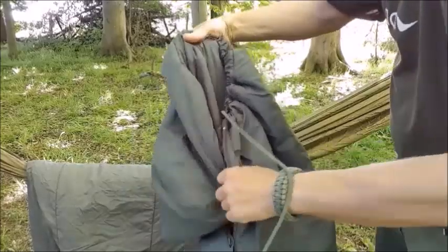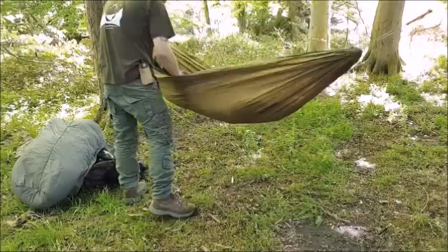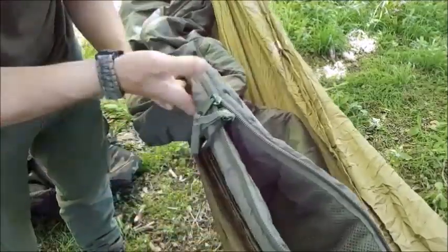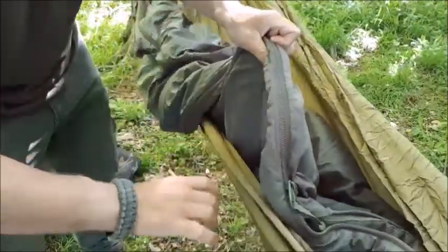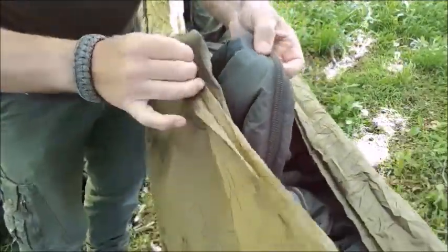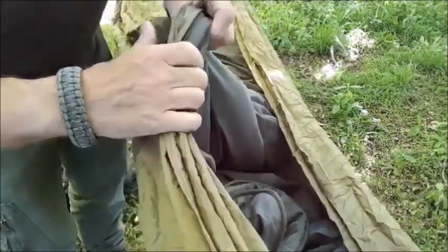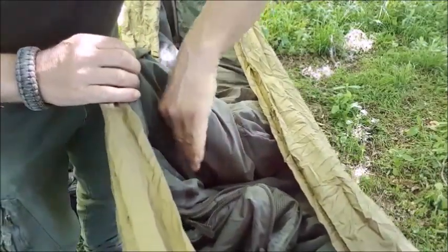Starting with my lightweight bag, I'm just going to lay it in the hammock. If you have a side zip sleeping bag like this one, get the zip and bring it in line with the edge of your hammock — edge of the hammock, zip — bring them both more or less together like that. That way when you get in, your zip doesn't disappear underneath your body.